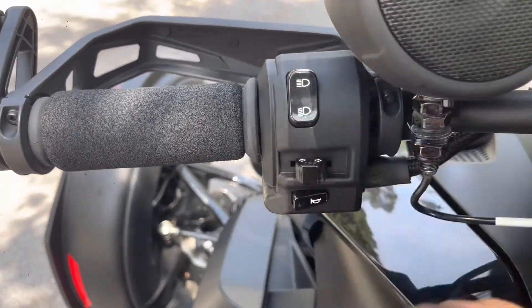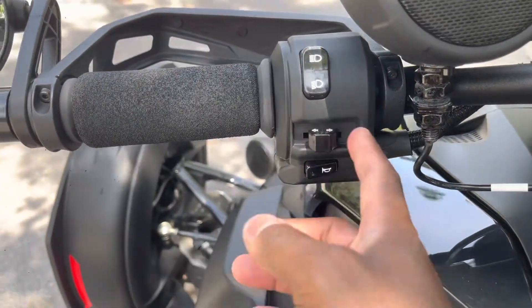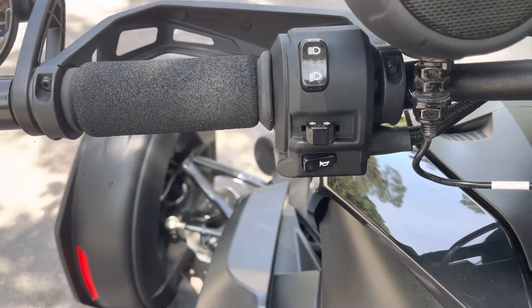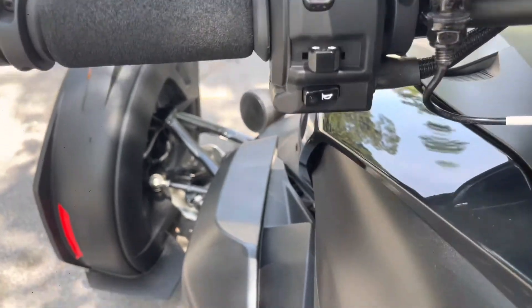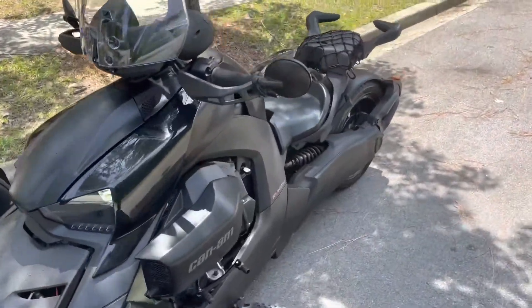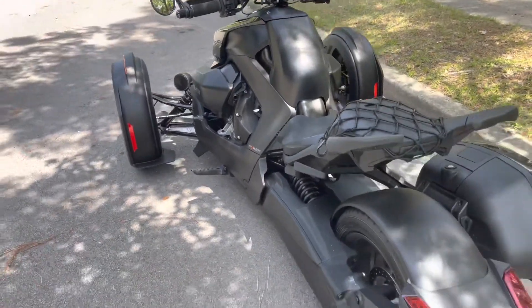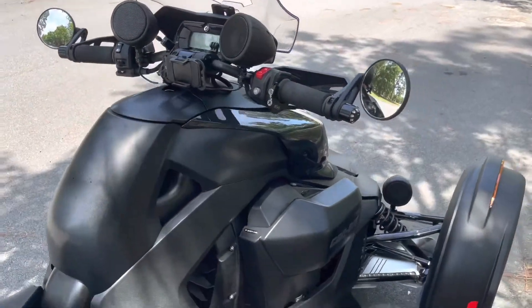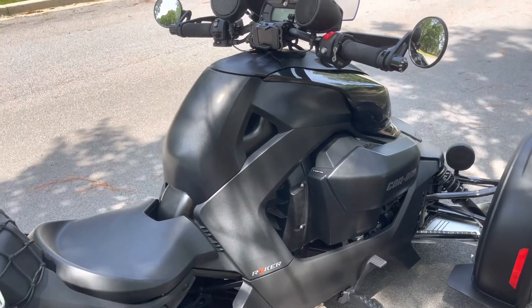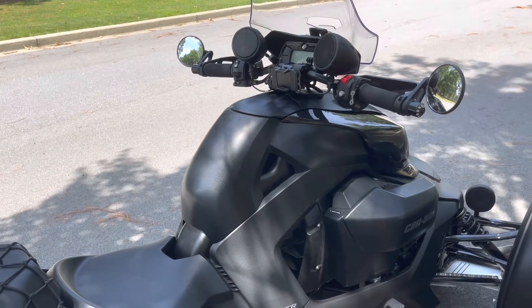There is so much on this bike. You have a high beam, your regular light, and turn signals left and right. If you're turning and didn't complete the turn and the blinker is still blinking, just push it in and it will turn the blinker off. And of course you have your horn. This thing is a fun piece of equipment — it's just dope. If you're thinking about getting one, find somebody that has one, ride it, test it out. It's definitely a fun piece of equipment.